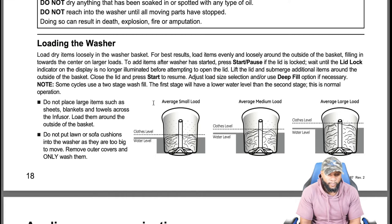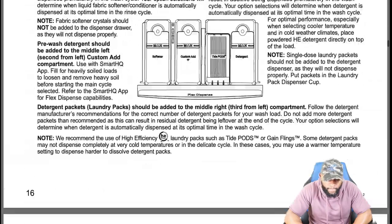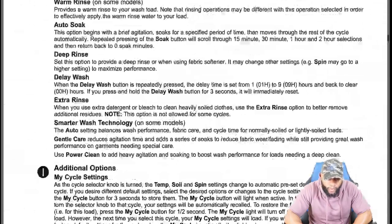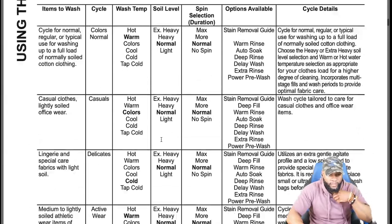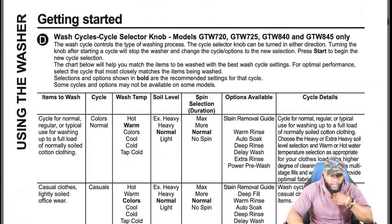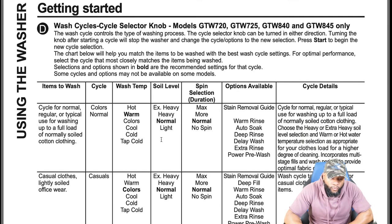Do not place large items such as sheets, blankets, and towels across the impeller — load them around the outside of the basket. Do not put lawn or sofa cushions into the washer as they are too big. Remove outer covers and only wash those. The 'normal' wash cycle is for typical use — washing up to a full load of normally soiled cotton clothing.